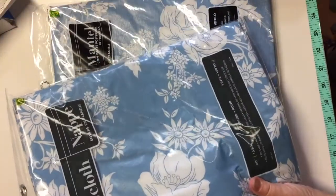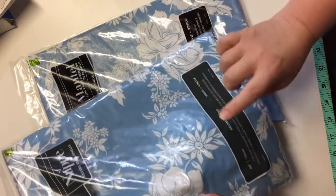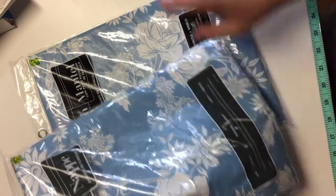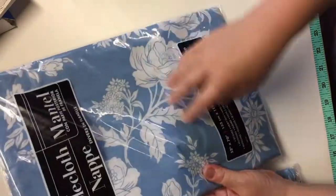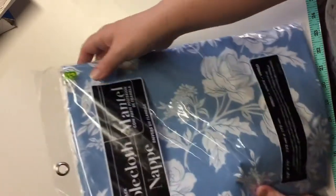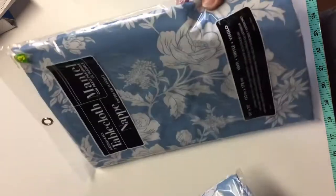I picked up a couple of tablecloths in the same design — blue and white flowers. I got a round tablecloth, 60 inches round, for $3 — it's a flannel-backed vinyl tablecloth. I also got the rectangular one, 52 by 70 inches, also $3. I have two outdoor tables these will go on.